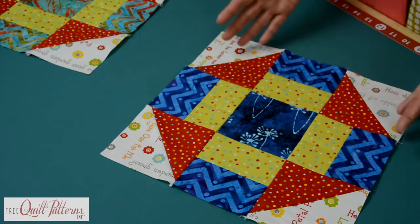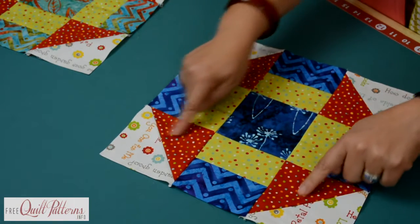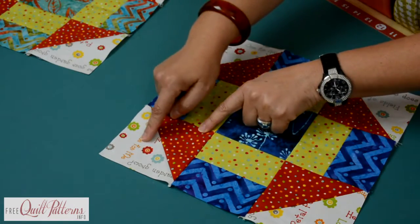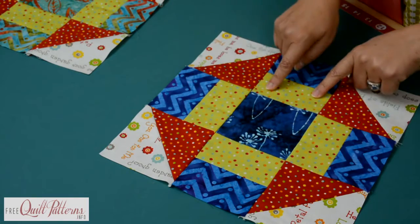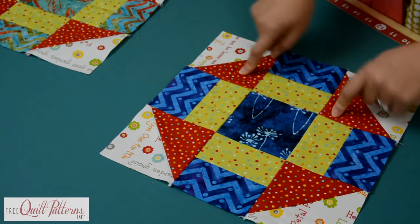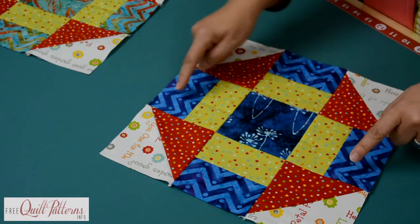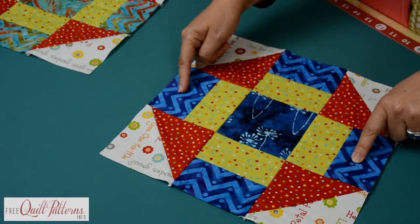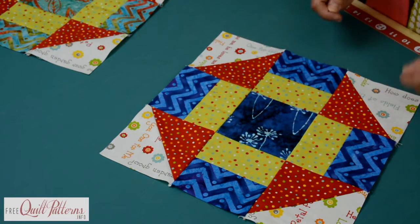We have half square triangles on the outside, and the dash part is the green — so that would be a traditional churn dash block right there. But what I've done is taken our alternate color and put it in the middle and on the outside rectangle. So we have a rectangle, a square, and some half square triangles — that is our block seven, the Hot Dog Stand.